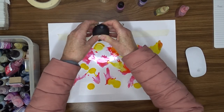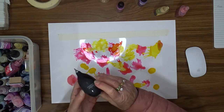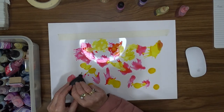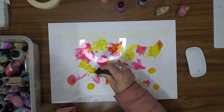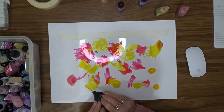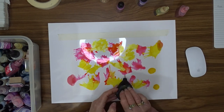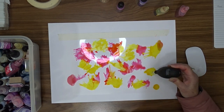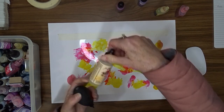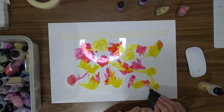I found that the best results came when I just did a few dots of ink at a time. The longer the ink sat on the acetate before I blew it with the air, the less movement I got. So I changed my technique and started only doing three or four dots at a time, and then once I'd blown those about with the little tool, I'd put the next few dots down.